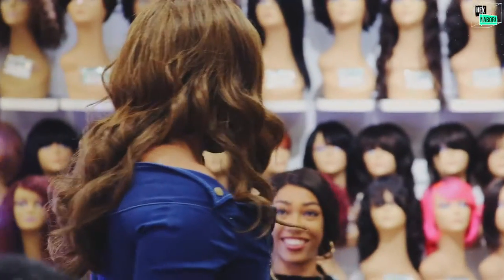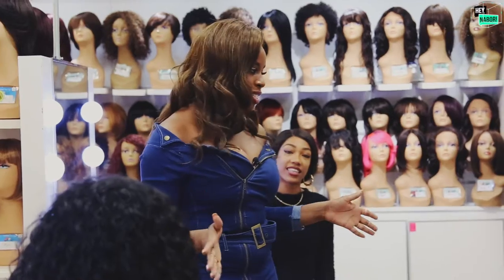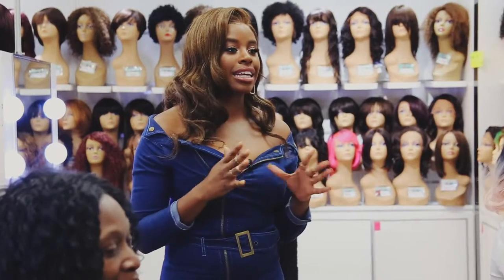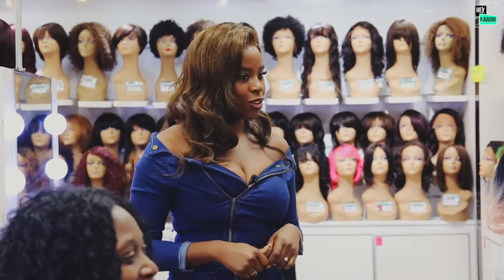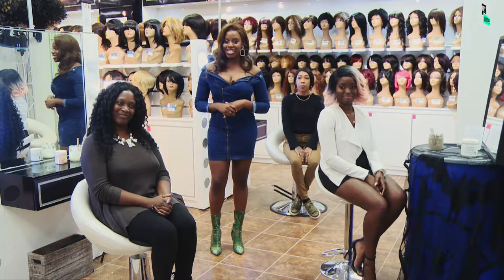Thank you ladies so much for volunteering with us today and for your honest reviews. You don't want to miss out on this mask — it's organic, it's natural, it smells amazing, it pulls out the impurities, and it's only found at Bella Crown here in Clinton, Maryland. Definitely check it out and come purchase yours today.